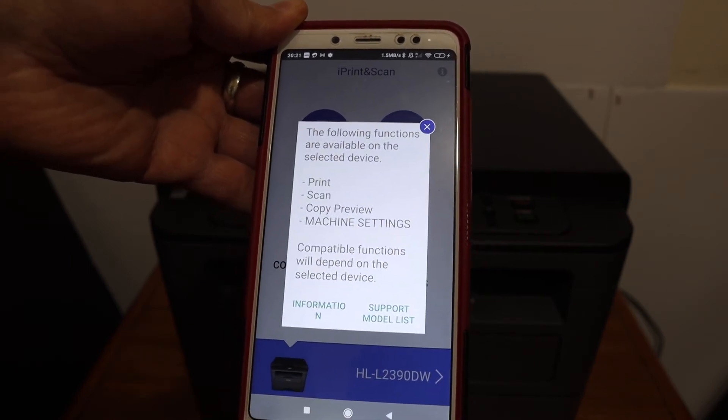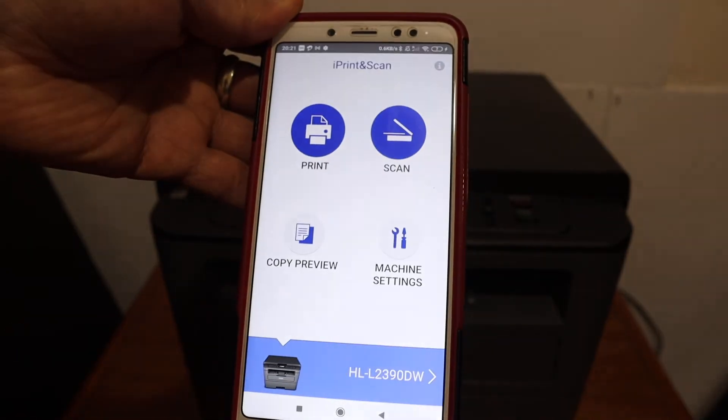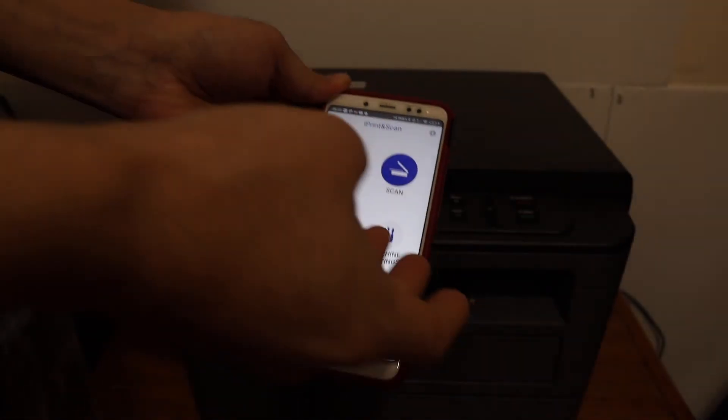It shows that the following functions are available: print, scan, and copy. Click cancel and you'll see the name of your printer is now available. From here you can do wireless printing and scanning.